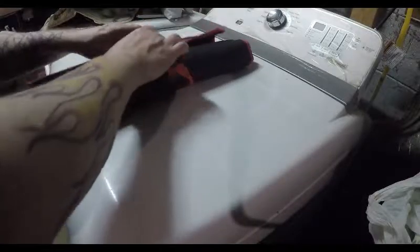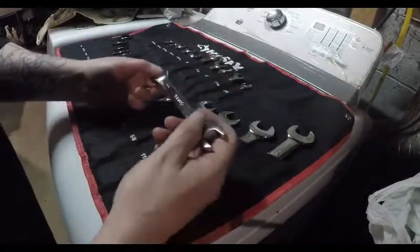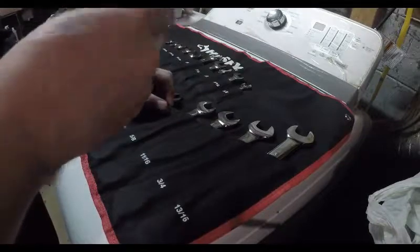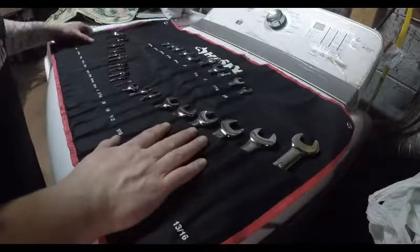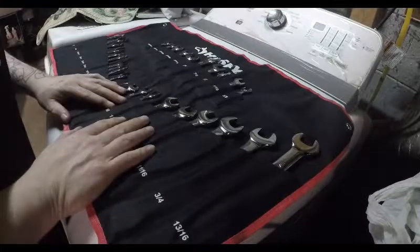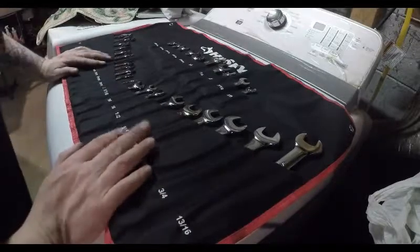A similar Gear Wrench set is like 200 bucks. I've always had luck with Husky, and they do look nice. The only real bad mark on this so far is the 9/16 that's gouged and that ratchet sounds a little crunchy. It doesn't look used — I think it got damaged during shipping because the top of the box is all crushed. So we'll see what happens. I'll have to test them out at a later date, but I do have high hopes. I always liked Husky stuff, even though it's not made in America anymore — it's made in China or Taiwan — but I have old Husky stuff that's made in the USA.